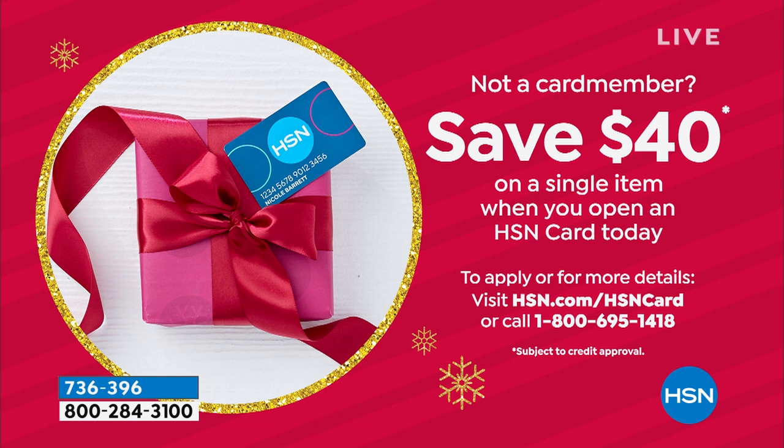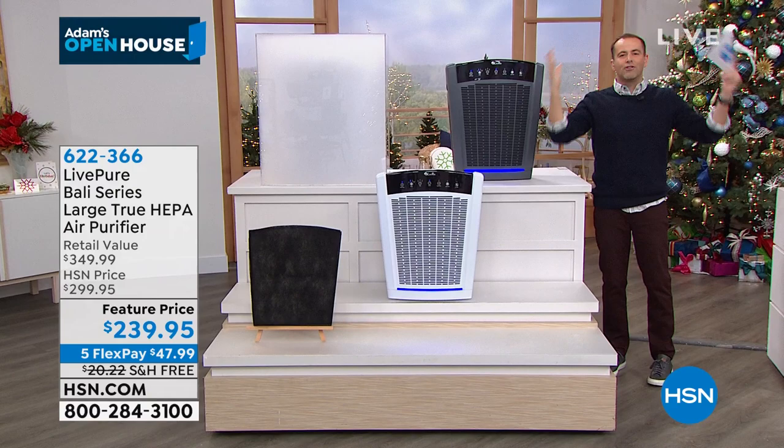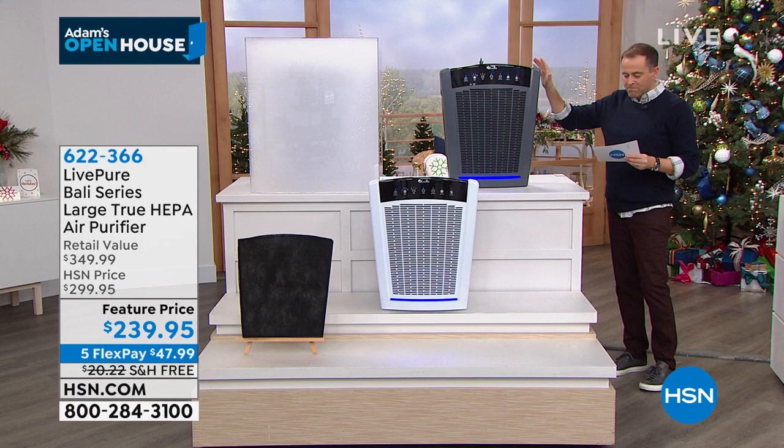The results are in — there is a clear winner. Coming in at number one, the number one favorite in the world of air purifiers — drum roll please — the Barley! The amazing Barley air purifier from LivePure is officially the number one best-selling whole-room, potentially whole-house air purifier. It comes in a beautiful graphite or spectacular pearl white.